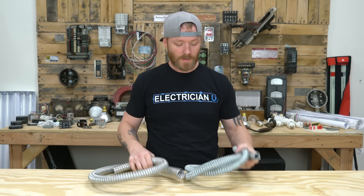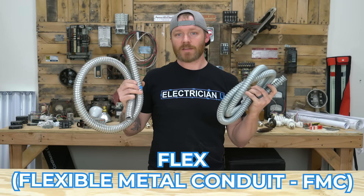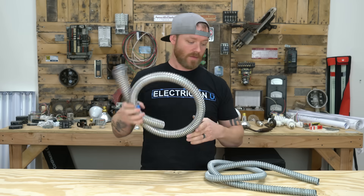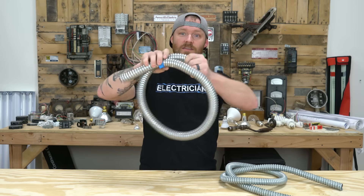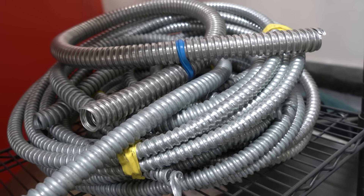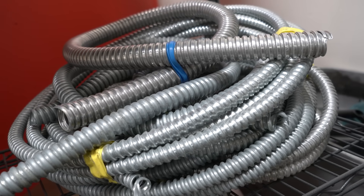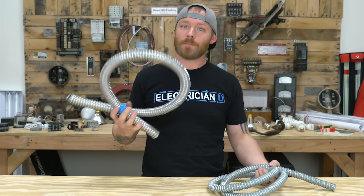The last one I want to cover is flex — or flexible metal conduit. Most people just call it flex. It's not weatherproof or rain tight, so water can get in. There are usually two types: aluminum, which is super floppy and easy to break, and steel, which is a little harder to work with, harder to cut, and harder to break. Certain environments will require one or the other, or you just use whatever's on the truck. But knowing what it is — flexible metal conduit is the actual name, though most people in the field just call it metal flex or flex.